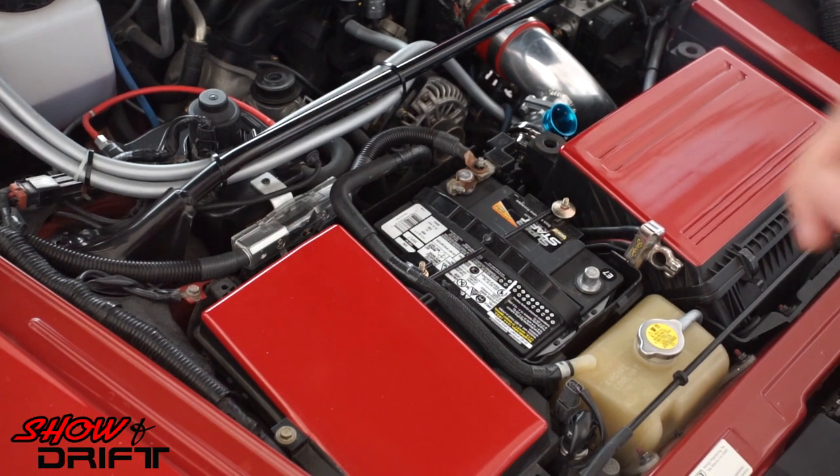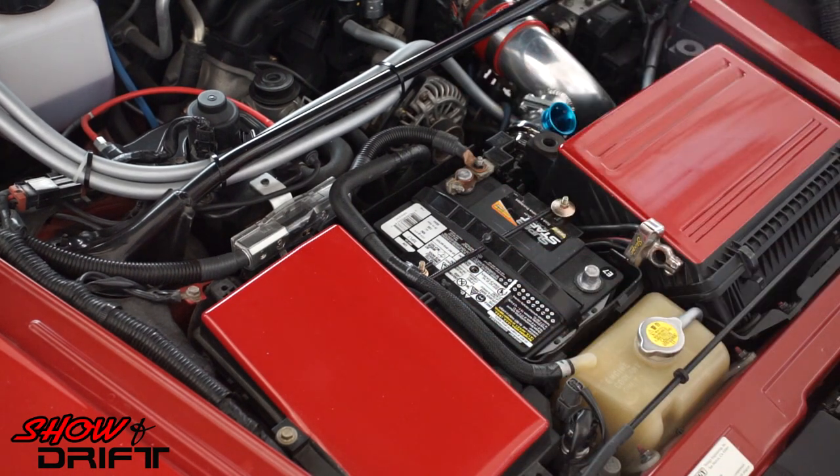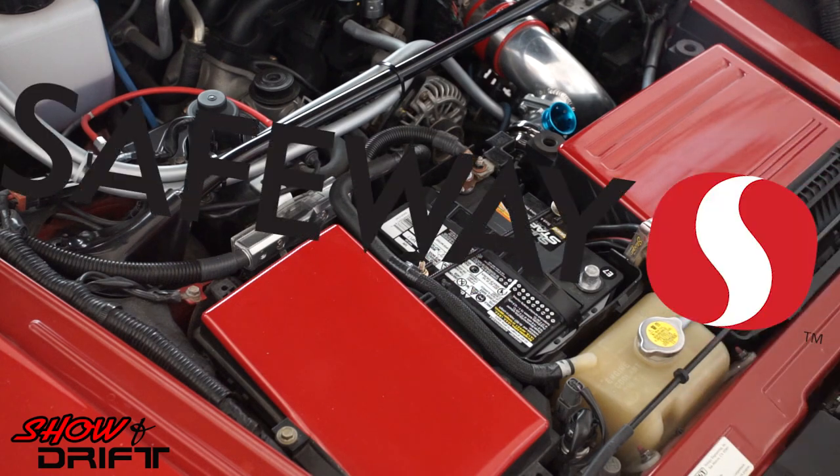Safety first — always make sure you disconnect the battery and depress your brake pedal to discharge the electrical system, so you have less chance of your airbag deploying on you. It's rare — I've never seen it happen and I don't see YouTube videos of it happening during steering wheel swaps — but if there's a possibility, be safe, disconnect your battery and do it the right way.